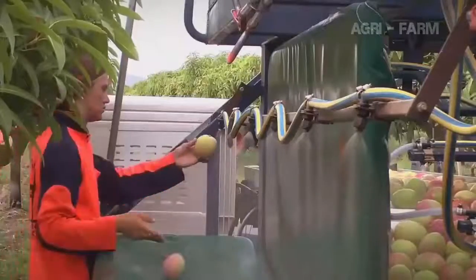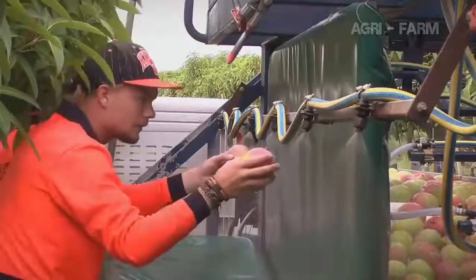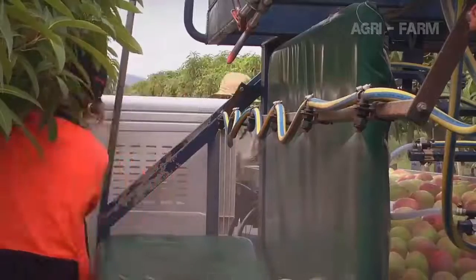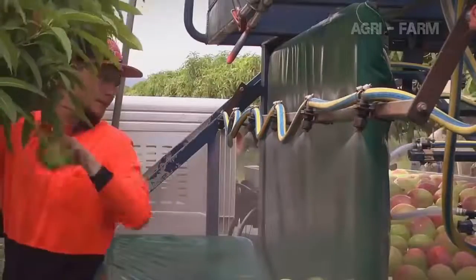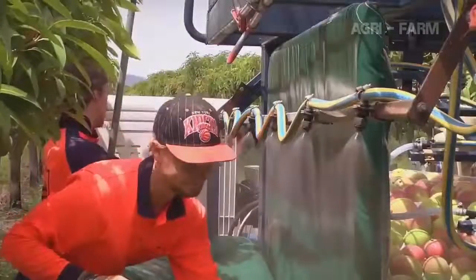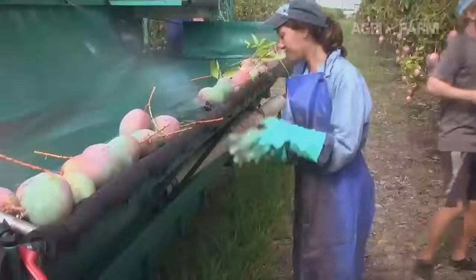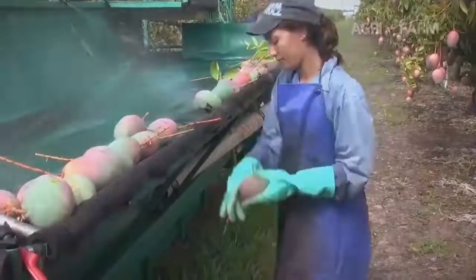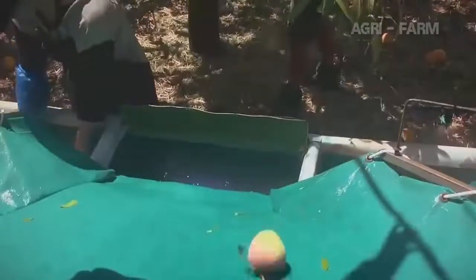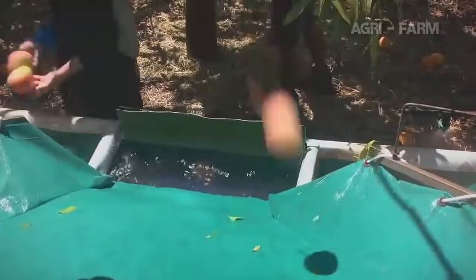To neutralise the sap, a chemical commonly called mango wash is sprayed onto the tarpaulin and over the conveyor that collects the fruit. If the stems are removed, it is important that the fruit is placed onto the tarpaulin within five seconds, otherwise the sap will burn the skin. If the stem is still on the fruit, the fruit must be distemmed either under a spray or in a bath of mango wash. The fruit must be left under the spray or in the bath for one minute to protect the fruit from sap burn.